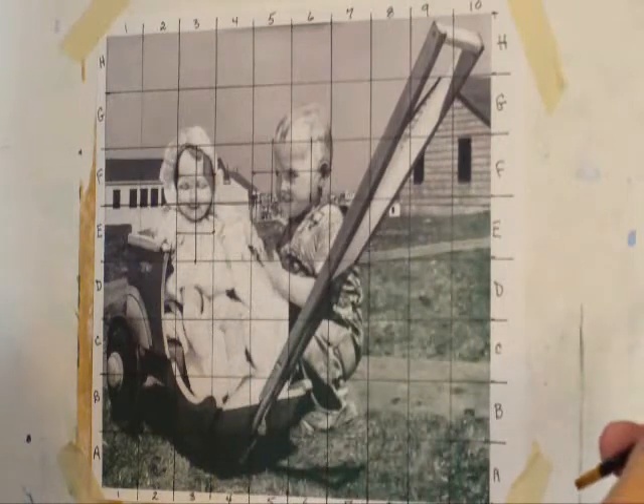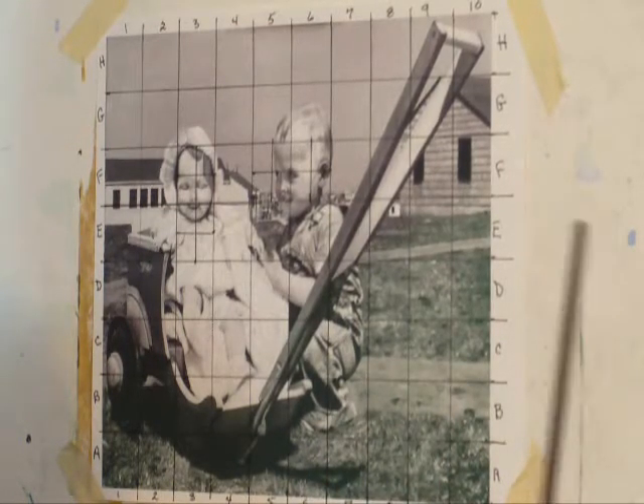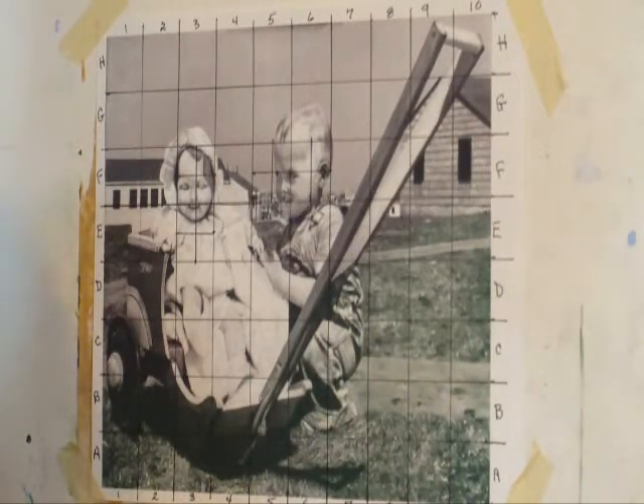You do the same to your support. One word here: do not use a pencil or a pen. Go out and get a good watercolor pencil — it doesn't stain. And use that to draw your grid on your support. Or draw your picture on a piece of tracing paper that's the same size as your support, and then use transfer paper to put it on your support. That works well too.